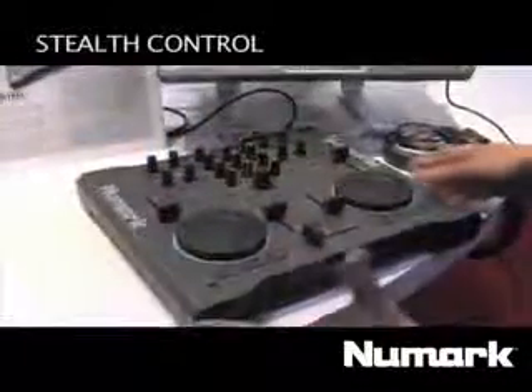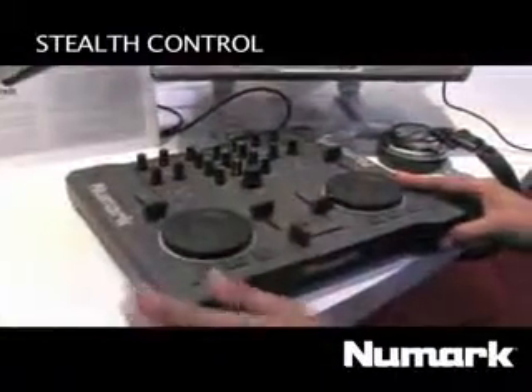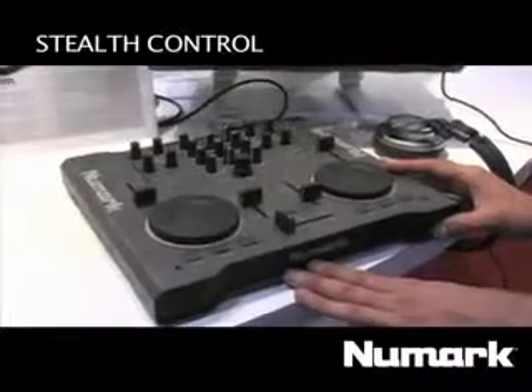How's it going? My name is Felix and I am extremely excited to show you the Stealth Control. It pretty much has the same case as the Omnicontrol, but it doesn't have the audio interface portion of it.